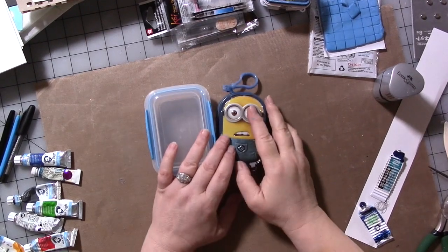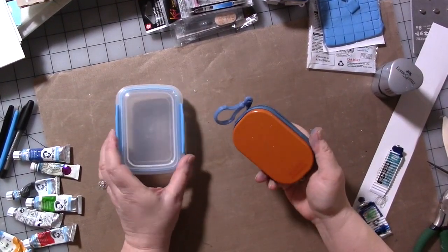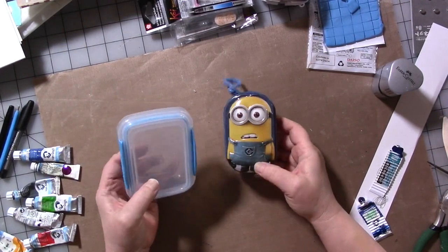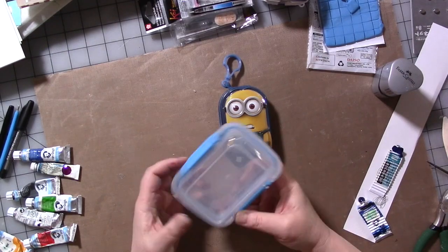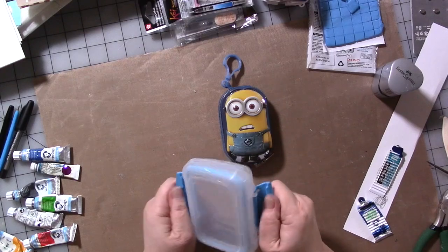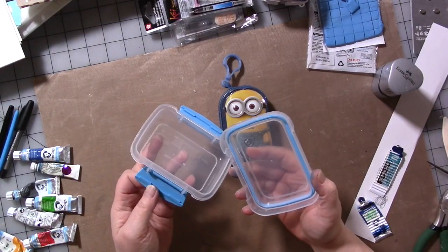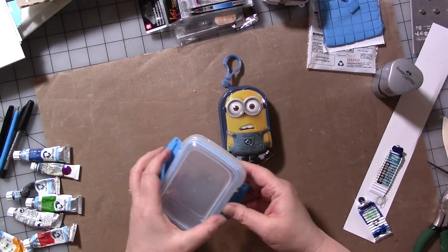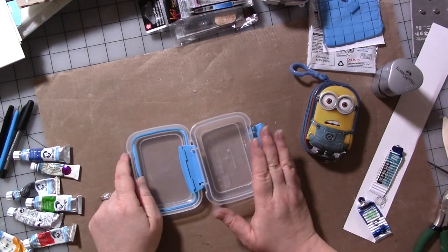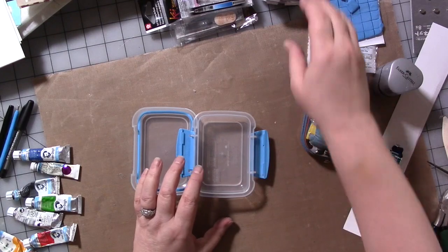Hi guys, welcome to part three of our series on making mini watercolor or art kits. Here are two more examples. This is a small plastic container I picked up at a grocery store somewhere because I needed something to put food in while traveling. This is a really great kit because you really don't need to do anything to it — it could be a sketching or drawing kit like the one we made in part one, which I'll link in the description below.